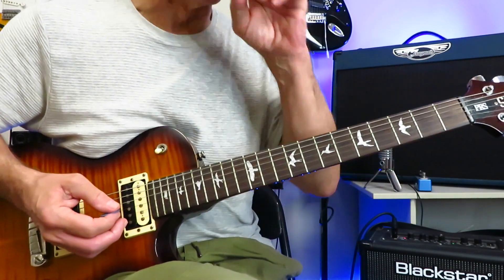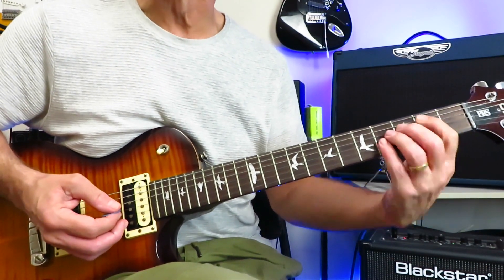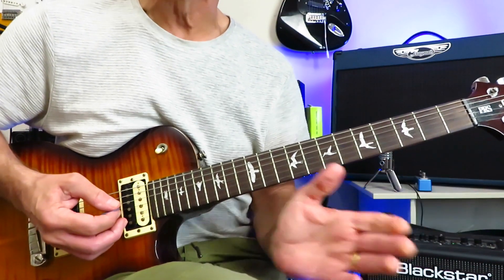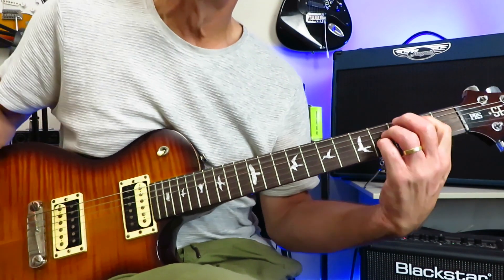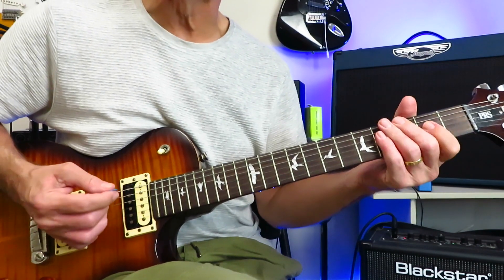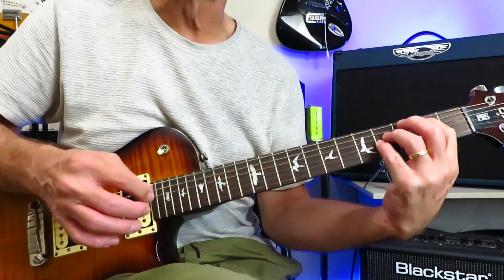We just repeated that four times. Now, leading right into the first verse, we're going to go to A again, and then into B, which kind of kickstarts the verse — with a little mute before you hit that A power chord. Then you drop into B, and then we're into the first verse.